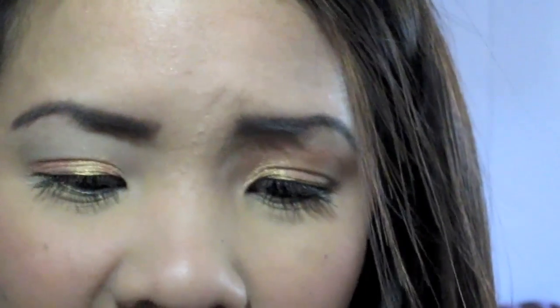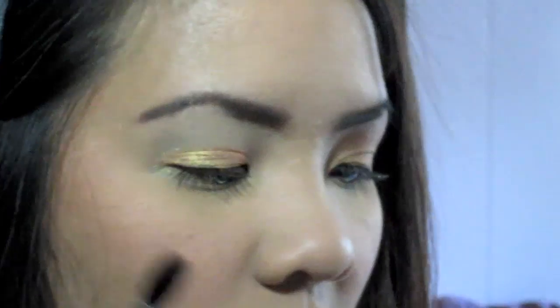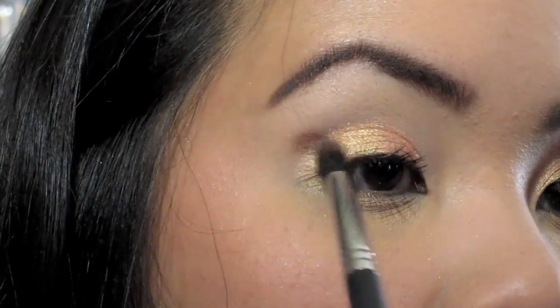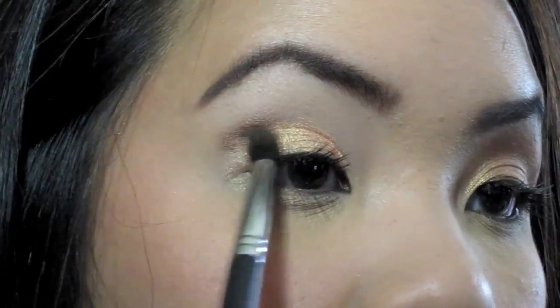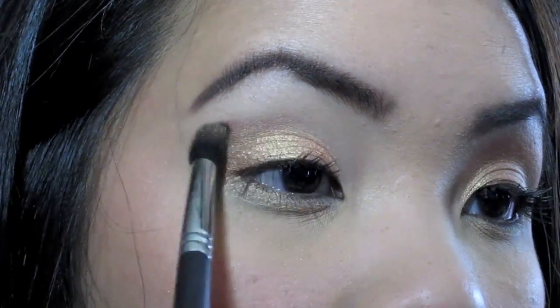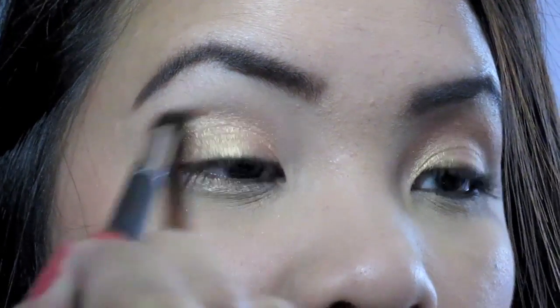Next I'm going to take my SS266 — it's kind of like a smaller tapered brush. I'm going to take Wood Winked by MAC right here. I'll take this color on the brush and apply it in the outer V, then just blend that with the Melon Pigment on the lid. I'm going to put it into the crease and bring it in just to blend everything together.